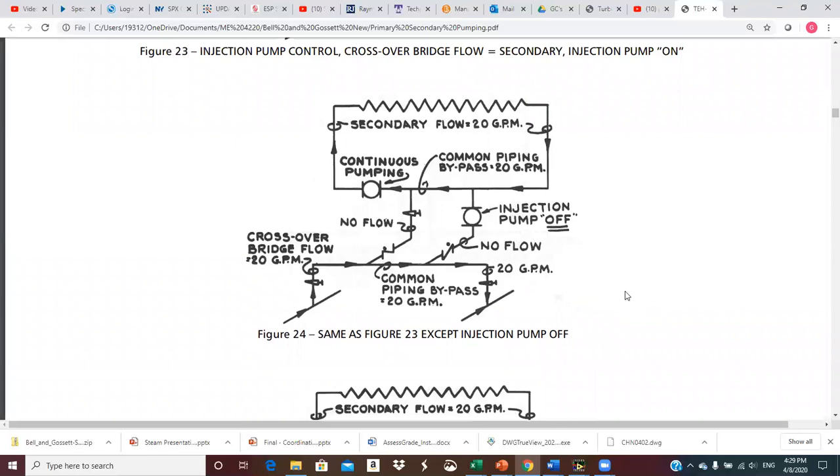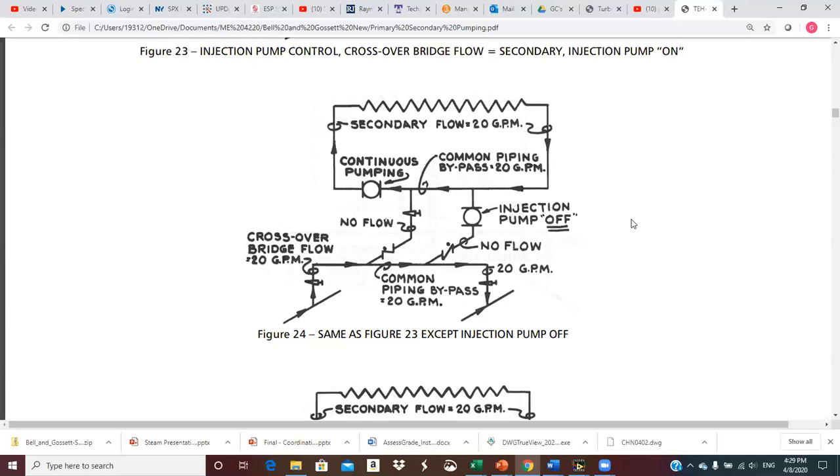This is the same situation except the injection pump is off. What happens is we're just recirculating 20 GPM around in a circle in the secondary, which provides freeze protection for the coil. The injection pump is off, so there's no flow in the injection lines. The 20 GPM crossover bridge circuit simply bypasses the injection loop and goes straight over to the return. The injection pump can click on and off to keep the space comfortable.